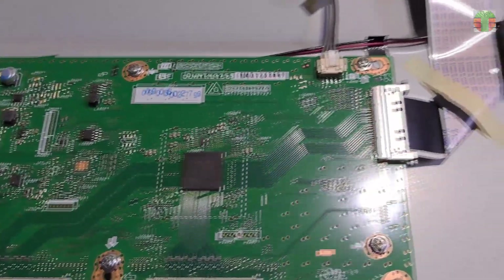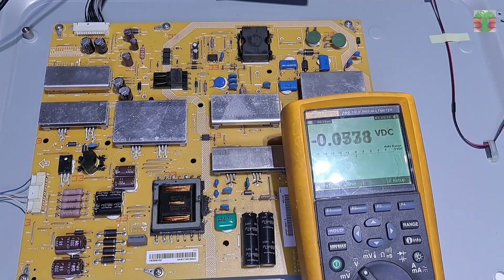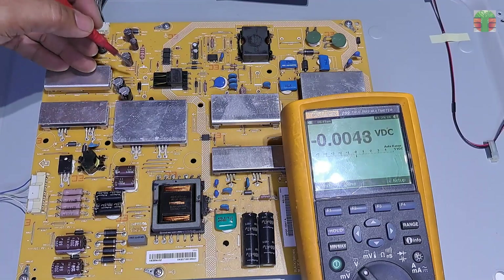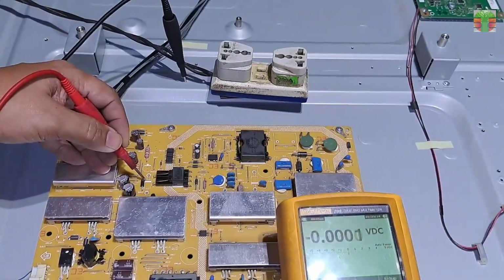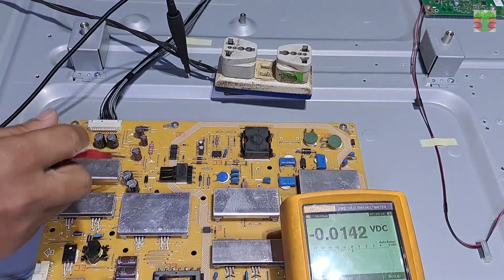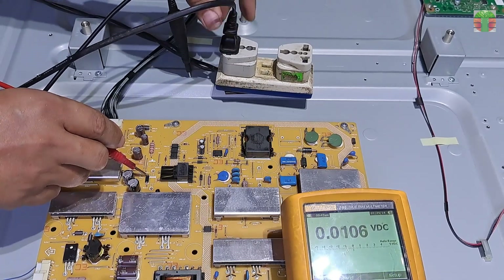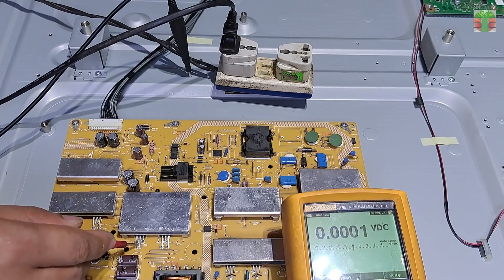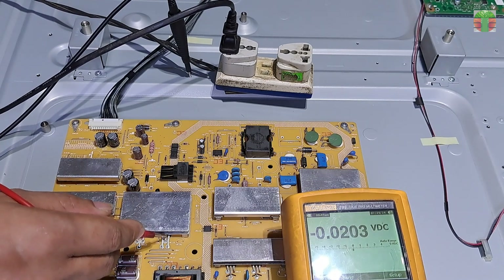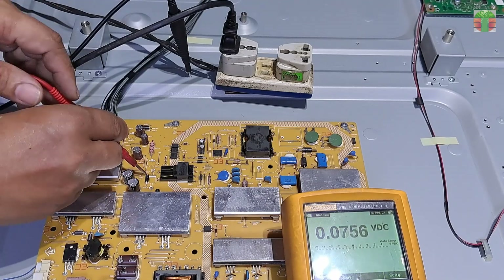The TV has no power or standby light indicator, so first let's go to the main power supply and check the voltages. Let's first measure the standby voltage supply. No voltage was measured at the standby supply.